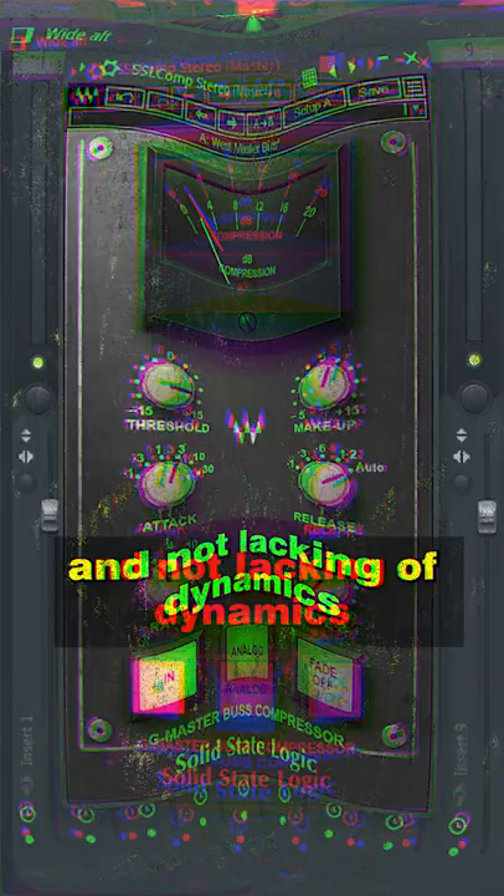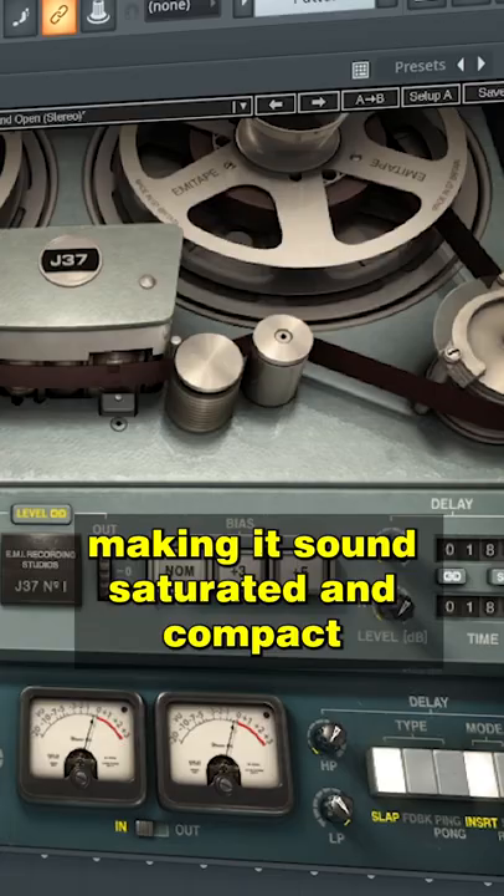Third step: Tape Emulation. A tape emulator complements your master making it sound saturated and compact, and it also gives it analog paste.